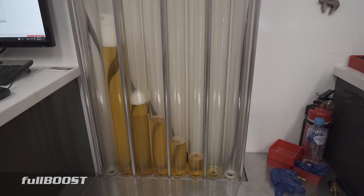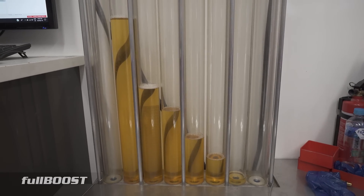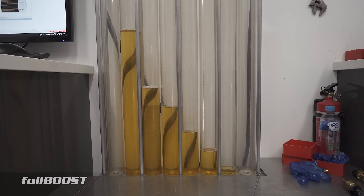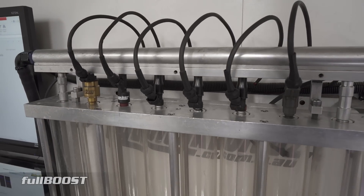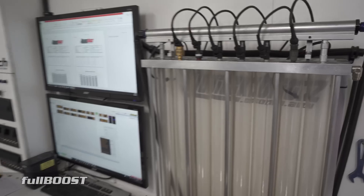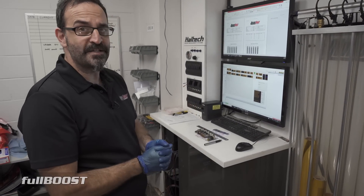Huge difference! The LS injector has barely even registered. As I said, some of our injectors depending on their size — we normally run them at 20 seconds, but sometimes we have to run them at a minute, purely because we can't register enough fluid in our tubes to be able to take a decent measurement. So we'd want to run them for a minute.